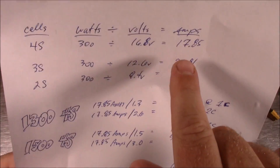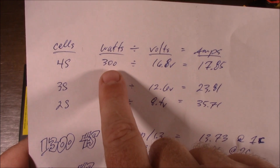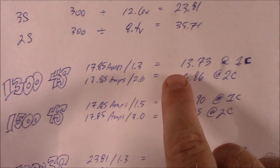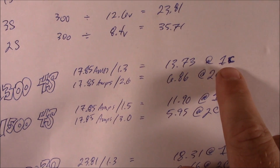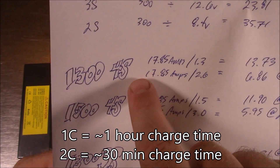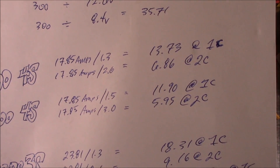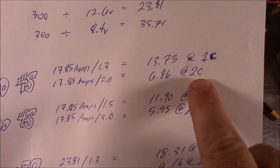How many batteries can it charge at the same time? Amps equal watts divided by volts. For 4S batteries: 300 watts divided by 16.8 volts gives you 17 amps. With 17 amps and 1300mAh batteries you could charge about 13.7 batteries at 1C, but nobody charges at 1C at the field — that takes about an hour per battery. Instead I charge at 2C, which is 2.6 amps per battery. So 17 amps divided by 2.6 means you can charge about six to seven batteries at the field.